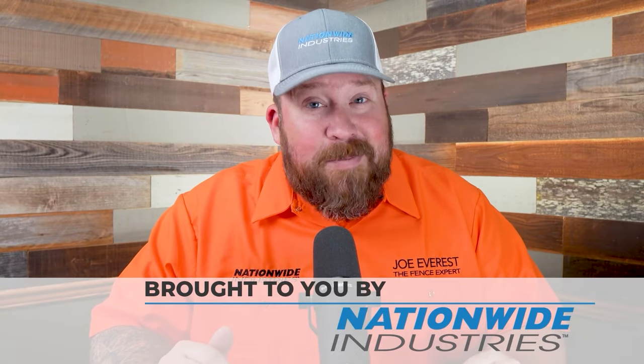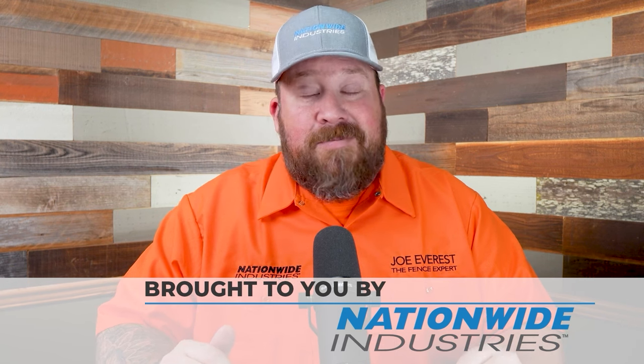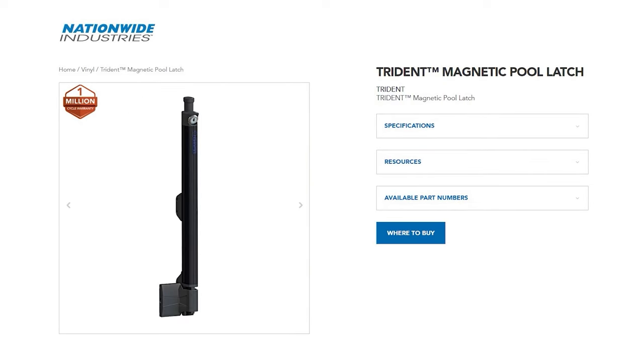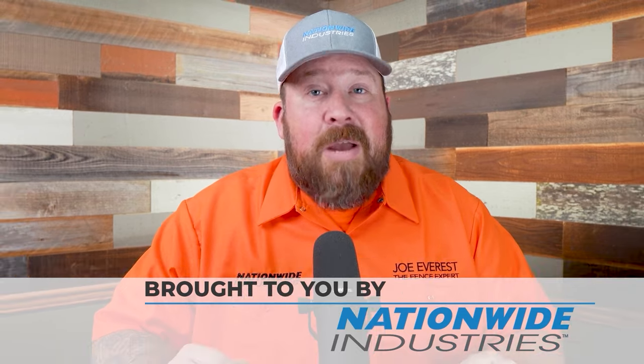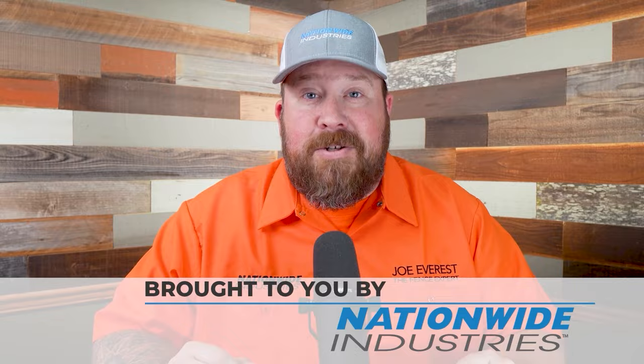This reaction video is sponsored by Nationwide Industries, but Nationwide Industries is more than just a sponsor. I legitimately enjoy doing business with them, both with the Cornerstone 2 hinges and the Trident latch that we use on our pool gates, or on their full line of chain link hardware. They're great people to work with. I appreciate them a lot. If you're looking for a supplier, you should check them out too.